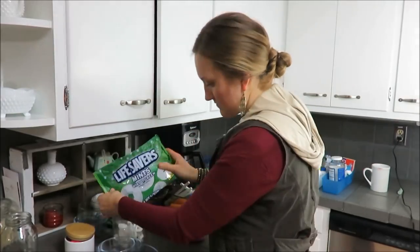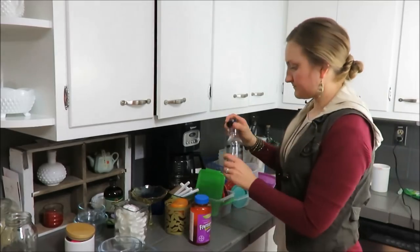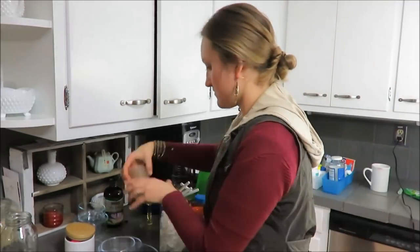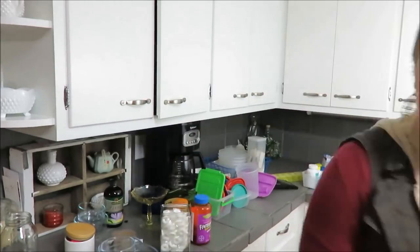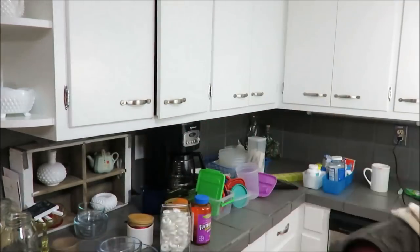Now it's time to sort through everything and kind of just rearrange a little bit — get rid of some of my little glass containers and extra Tupperware that I no longer use, and just trash that I had stored up in my cupboard.